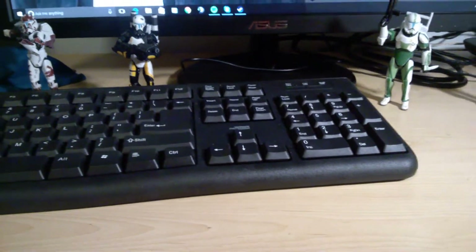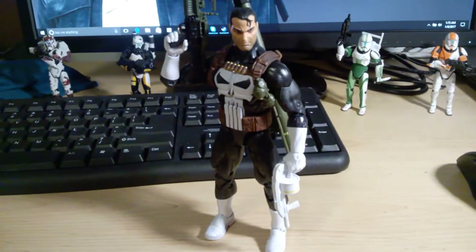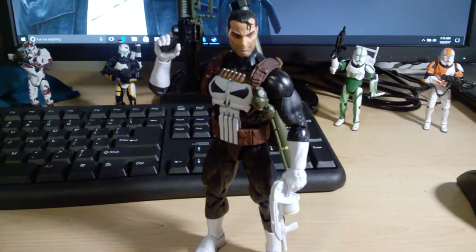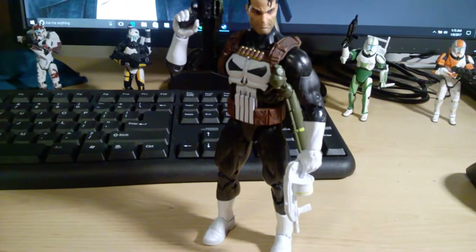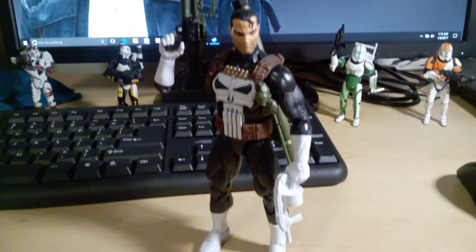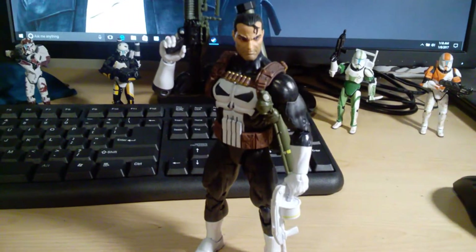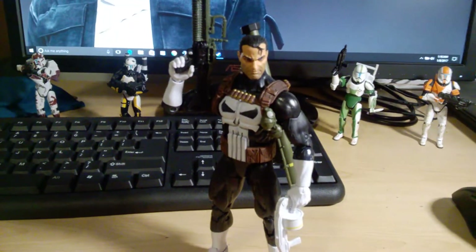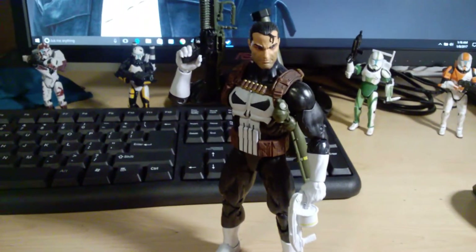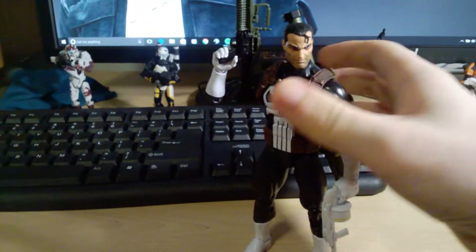Next is the Marvel Legends Punisher — a Walgreens exclusive, or up here in Canada an EB Games exclusive I guess. I was tempted to put this guy on the list but I held off. Articulation is good for the most part, accessories are pretty good, and the sculpt and paint is pretty good as well. They can be a little bit painful to stand up sometimes, and getting action poses and aiming poses can be difficult. The fact that I had to cut trigger fingers when they weren't sculpted in the first place was kind of dumb. But this was a really close one for the top 10 — just didn't make the cut.